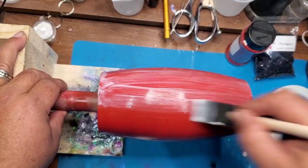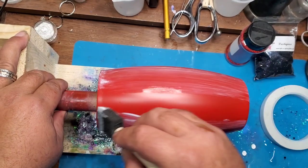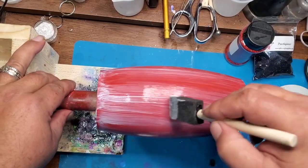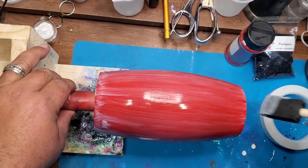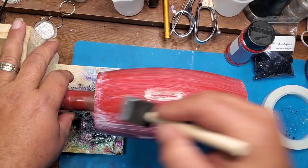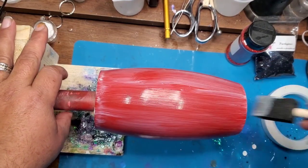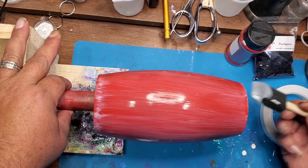You have to move fairly fast for this just because you don't want the Mod Podge to dry, otherwise the glitter won't stick to it. Once I get the tumbler fully coated with Mod Podge, I just go over it to try to even it out a little bit. And don't forget to do the bottom of the tumbler also — I want to make sure that everything is fully coated.